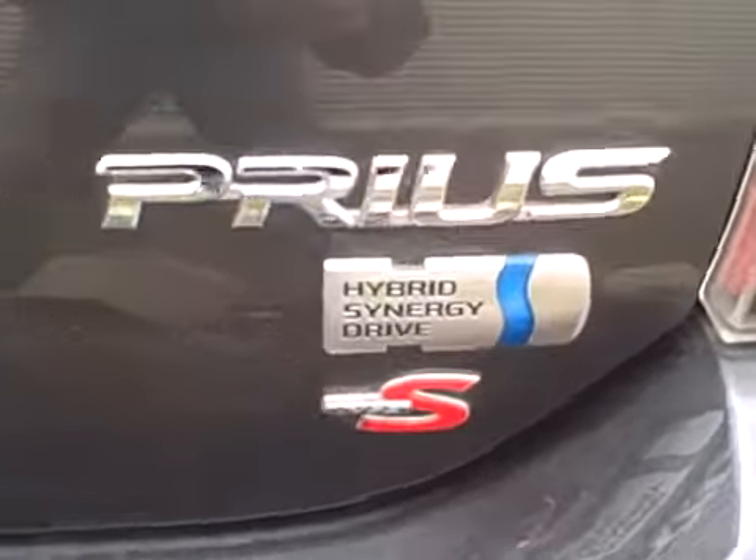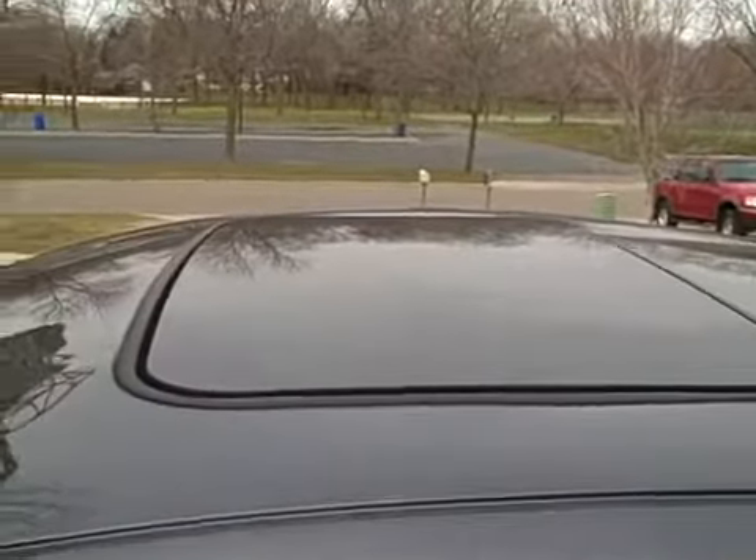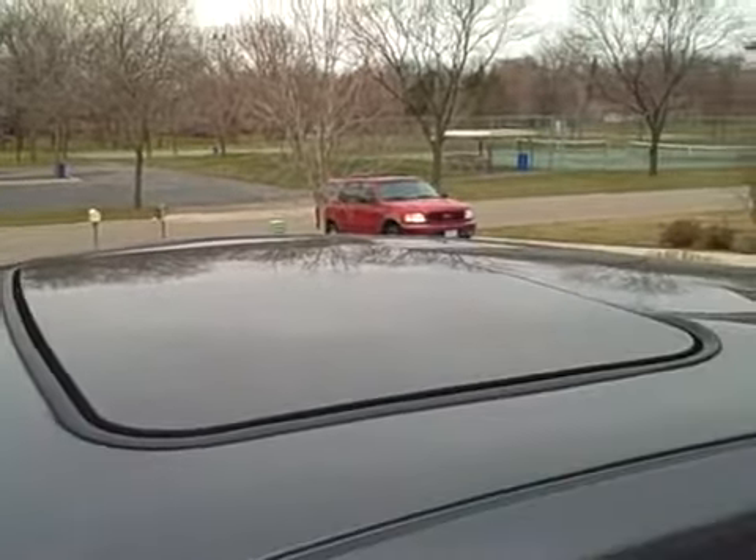Here's my 2007 Prius Type S — S is for sunroof. It's a Webasto Hollandia 700 series, approximately 31.5 inches by 18.5 inches.